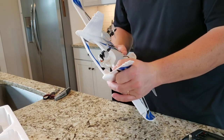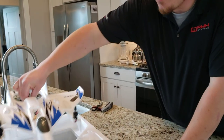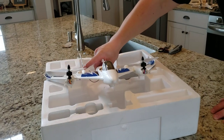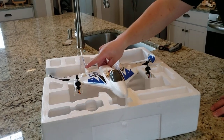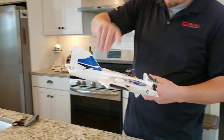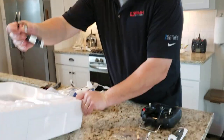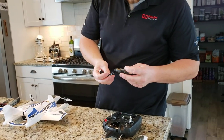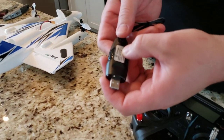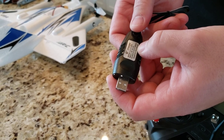It'd be nice if this case was big enough to hold it with the wings in, but these wings don't really technically need them. It wouldn't be that much taller with the wings on. We also came with a charger — wow, that's interesting. This charger says LJ 111150 — it's 5 volts at 2 amps input and 11.1 volts at 1500 milliamps output.